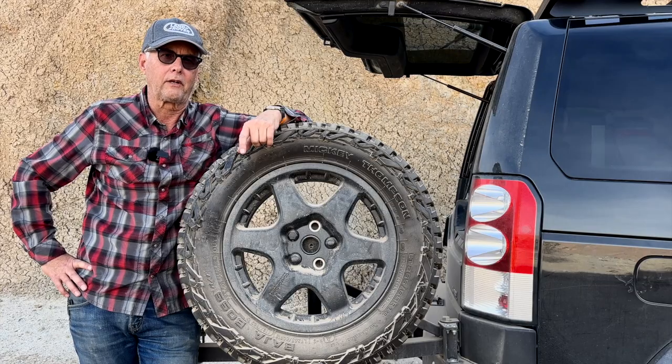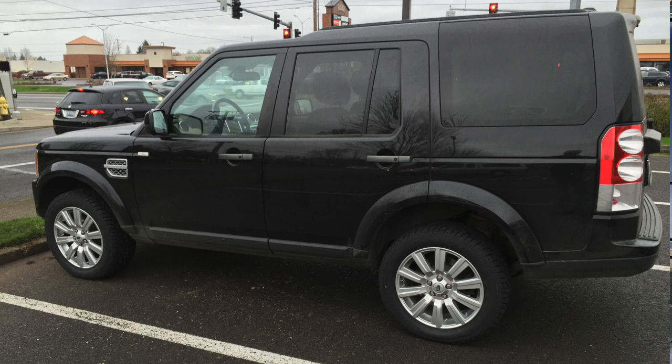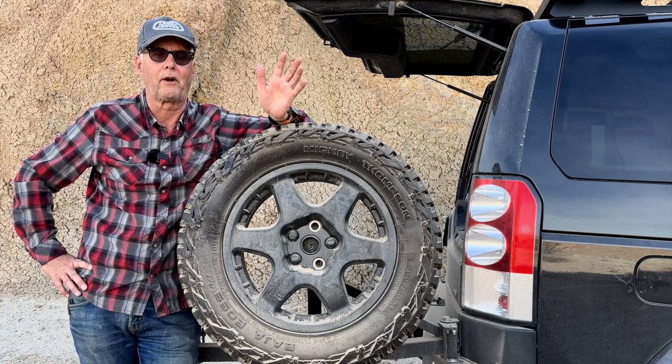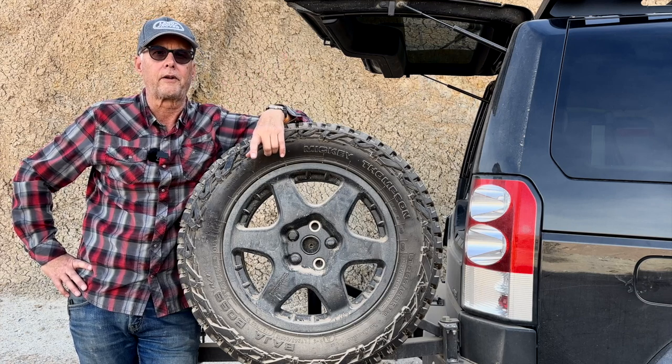Surprisingly enough, I had some Cooper tires before that were much less aggressive, and they made more road noise than these do. These run relatively quiet — they're not street tires, obviously, but they run relatively quiet down the road.